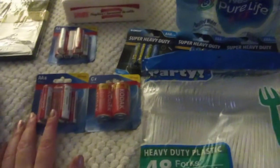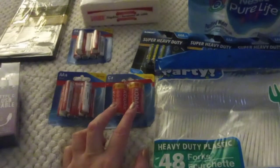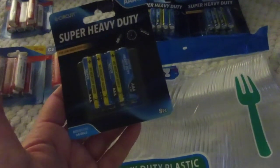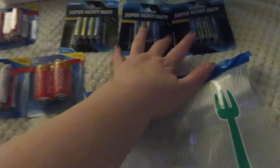Back to what I picked up: two packs of the AA — you get eight per pack. One pack of the C batteries — you get two. Three packs of the AAA batteries — you get eight per pack. I got three packs of those.